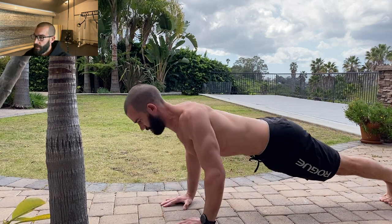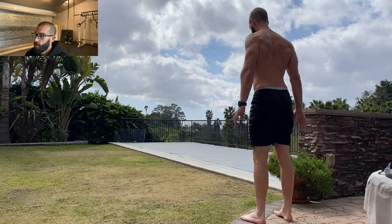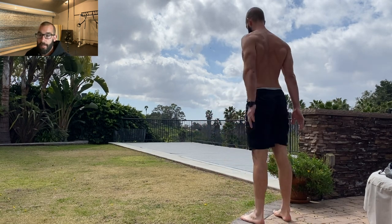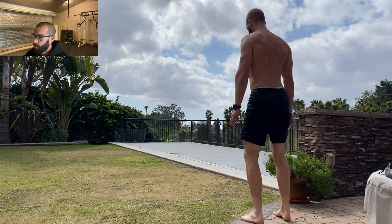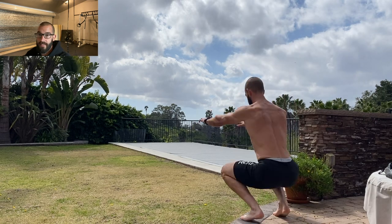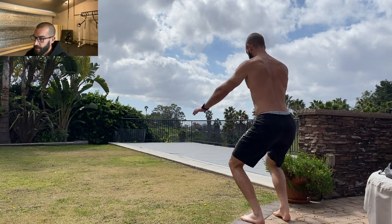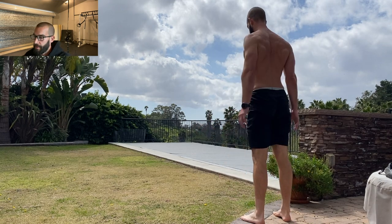No doubt this can get you in excellent condition, and if you do enough rounds you can certainly get a good growth response. But the more sub-maximal the sets are, the more total rounds you'll have to do to stimulate growth. If your goal is to efficiently stimulate growth while being stingy with your time and cautious about injury risk, you're better off performing calisthenics with straight sets close to failure and with full recovery between sets.